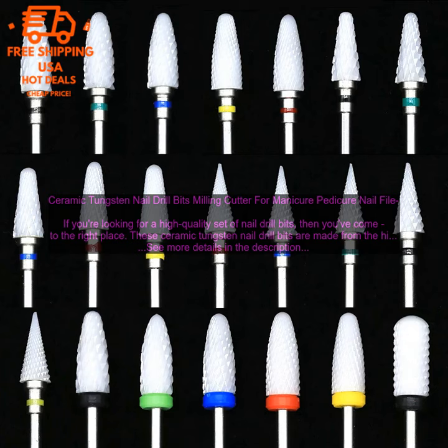Ceramic Tungsten Nail Drill Bits Milling Cutter for Manicure Pedicure Nailfile. If you're looking for a high quality set of nail drill bits, then you've come to the right place. These ceramic tungsten nail drill bits are made from the highest quality materials and construction, and they're sure to give you the results you want.